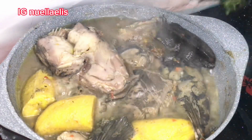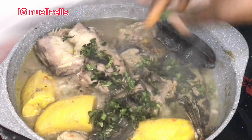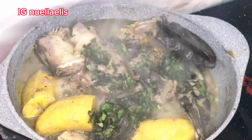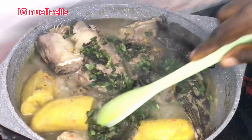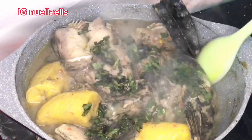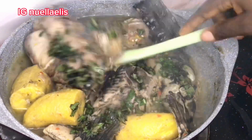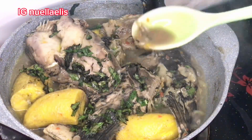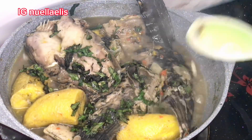If you don't have scent leaf or can't get it where you're living, you can replace it with basil — they have the same scent and flavor. This will add great flavor to your soup. Allow for two minutes and the soup is ready. If you've been watching up to this point, it means you like this video!